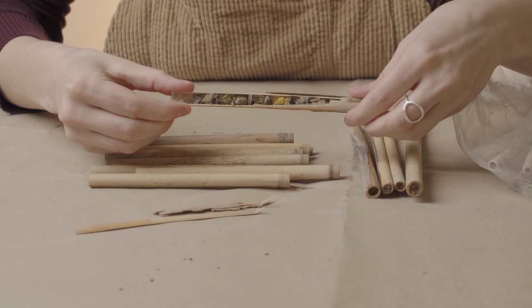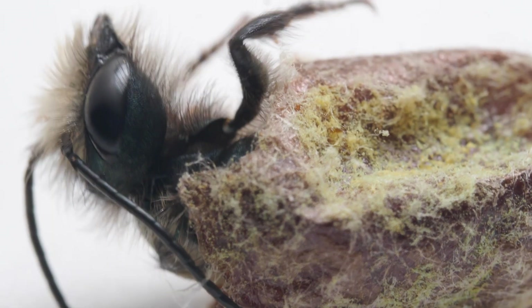Here in the Pacific Northwest, we harvest our cocoons in October, when mason bees are fully formed adults inside of their cocoons. That's how they hibernate through the winter until temperatures in the spring warm them up and stir them into action again.